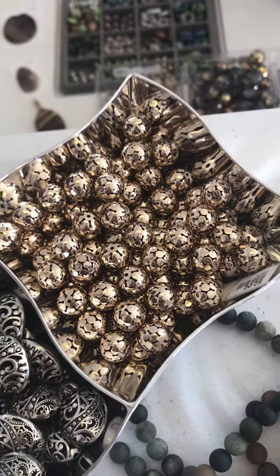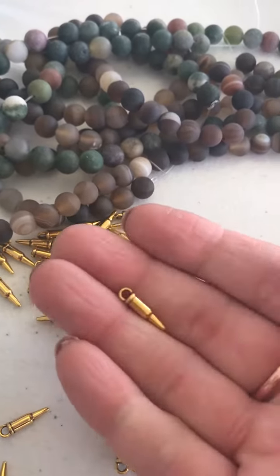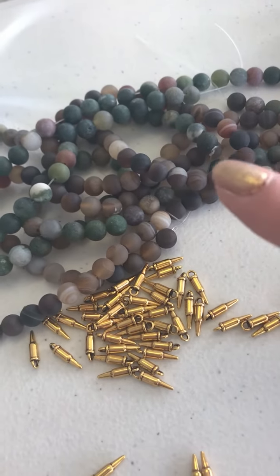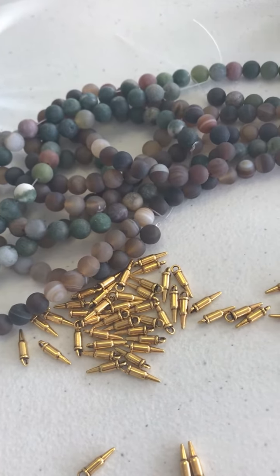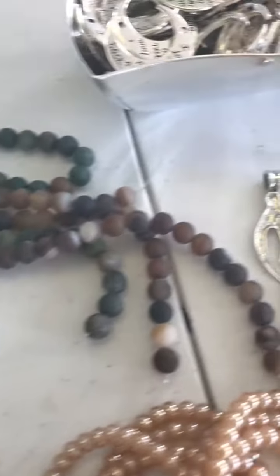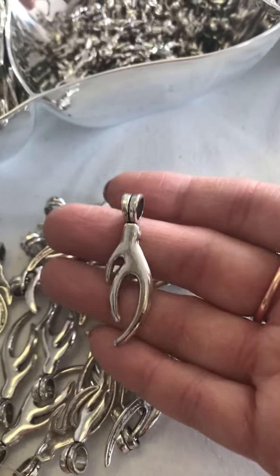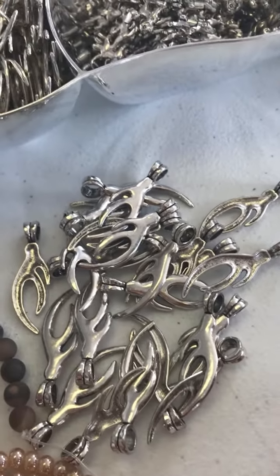If you know anybody who does hunting or anything this fall season, we have these really, really adorable little bullet charms, and we've got some camo-colored agate. That would make a really cute charm bracelet — just hang a ton of stuff off the bracelet, you can even put some deer charms on there. We also have the silver antlers. These can be earrings but they're also kind of pendant size — probably about a two-inch piece. We had those in copper before, now we have them in silver.